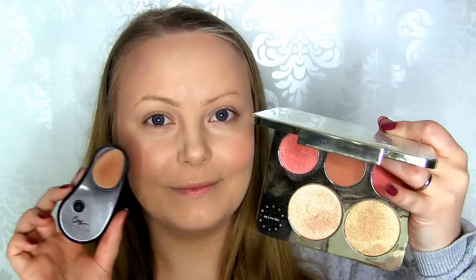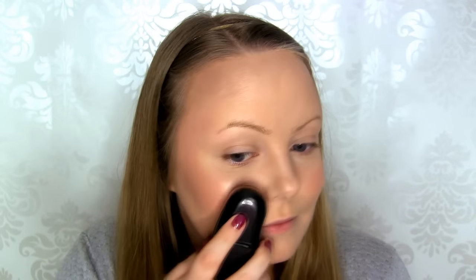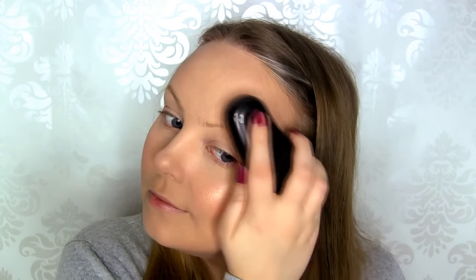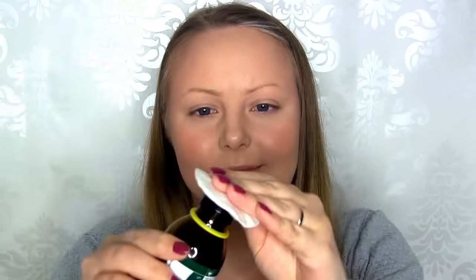To highlight, I'm taking Champagne Pop from the palette and applying it above the blush, and then I get this beautiful glow that I want. I'm also applying that to my cupid's bow and down my nose. It's important to clean the sponges — I do that using a cotton pad with alcohol, but you can also use Color Me's own cleansing towelettes.